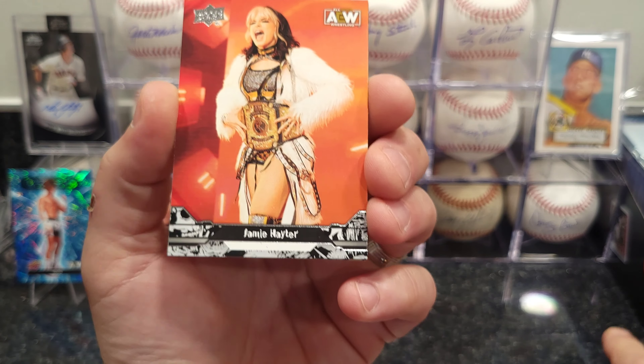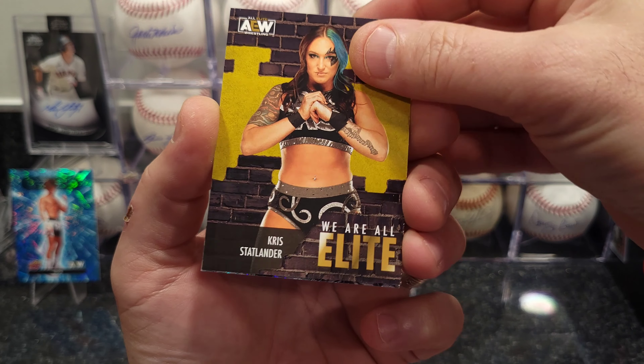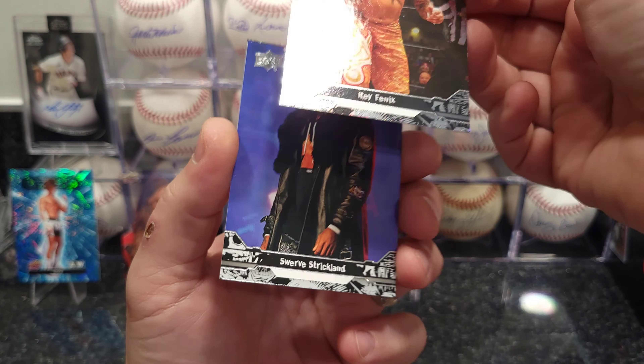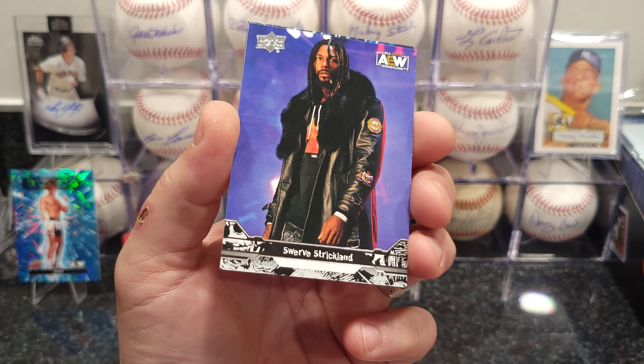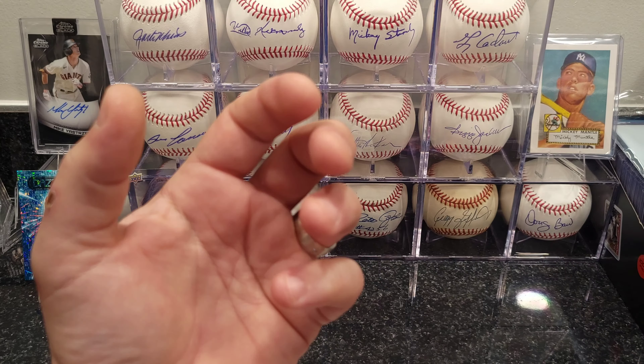Orange Cassidy, and looks like some kind of pyro card — Ray Phoenix. Danhausen, Jade Cargill, Nyla Rose, Thunder Rosa, Valkyrie.